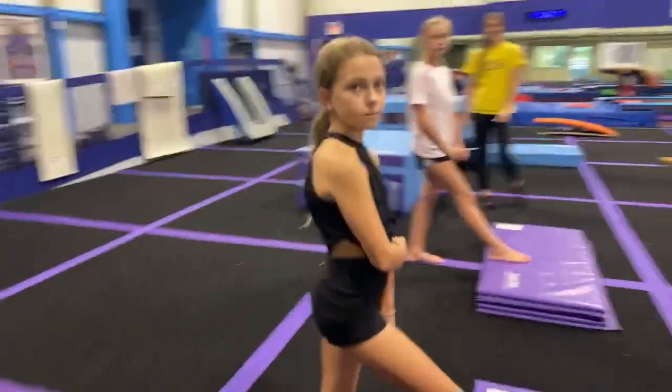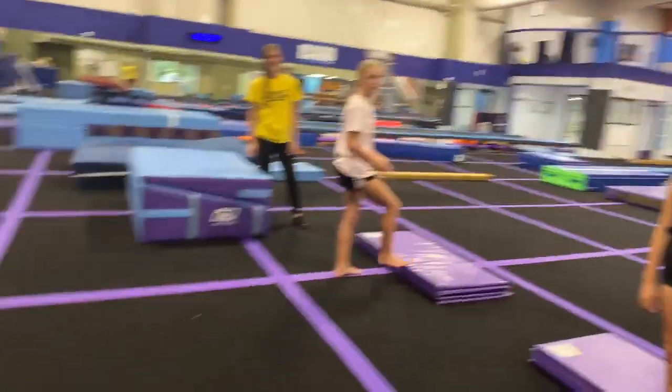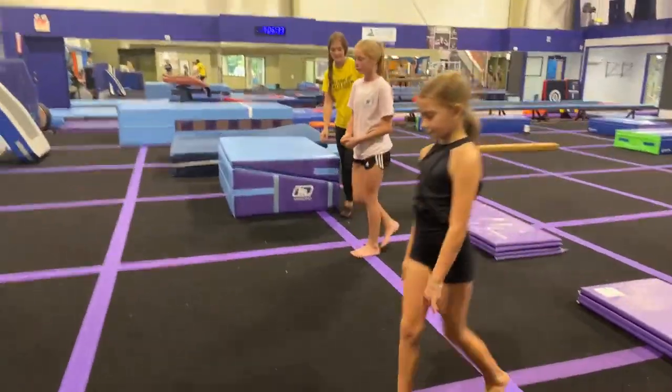Let's just quick review what we just said. We are working on dive cartwheels today. Okay girls, let's do that first drill one more time again.